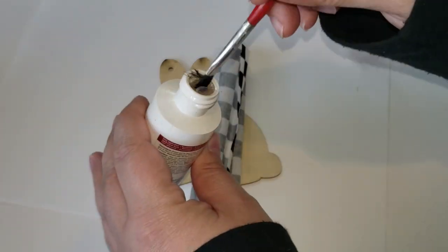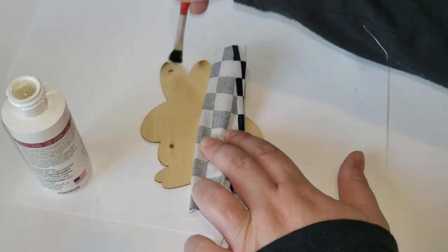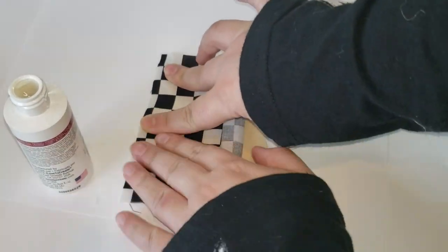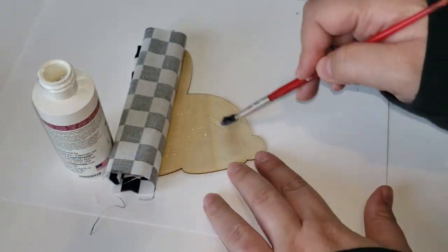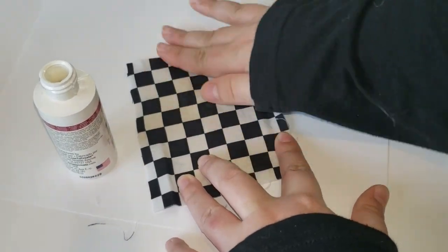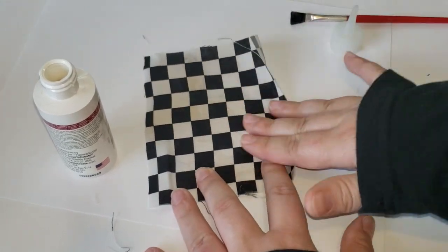To attach the fabric down to the wooden bunny, I am using some fabric glue. I really wanted to see if this glue would adhere down to wood with the fabric, but you can always use spray adhesive or Mod Podge. I do take some Mod Podge after I'm done gluing down the fabric to the bunny and add it to the top of the fabric just so that it can seal it down.